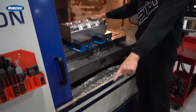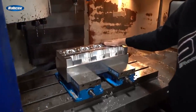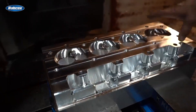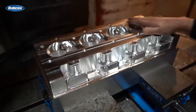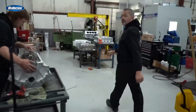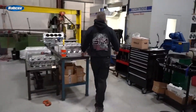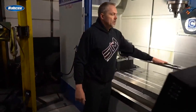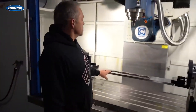So it goes in here as a square block, machines down to this shape. Everything that needs to be done on the bottom that we can't get to once it's fixture plated gets done first. Then it goes over into the fixture plate, and then it will come right over here into this fixture plate.